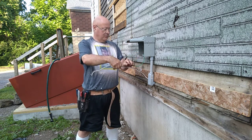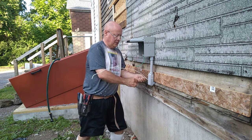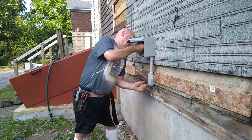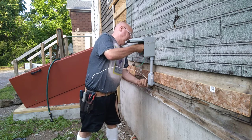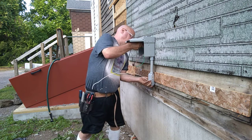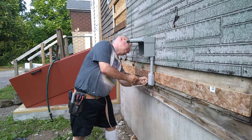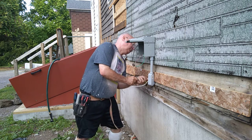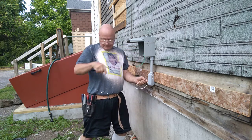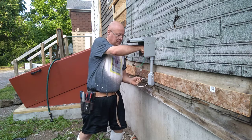There's our ground wire up, and our black which is live. And our white wire, which is neutral.